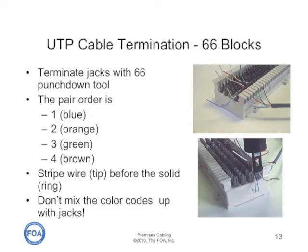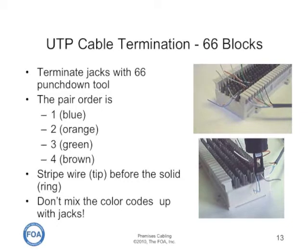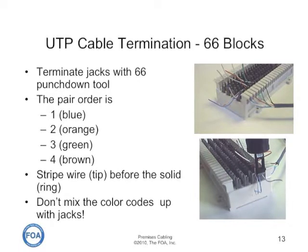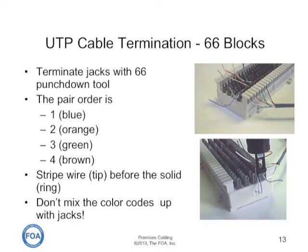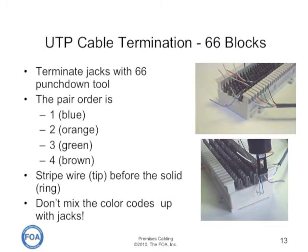The 66 block is different than the 110 block. There are four rows of insulation displacement contacts, and the two rows on each side are interconnected, but with no connection between the two sides. One wire is brought in and punched down on the first row of contacts near the plastic sides on each side, and then the two rows in the middle are used for interconnection. Again, the pair order is different than the jacks — it's blue, orange, green, brown, stripe before solid. Don't mix the color codes up or you'll end up with split pairs.